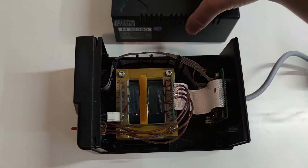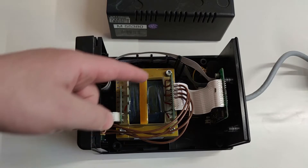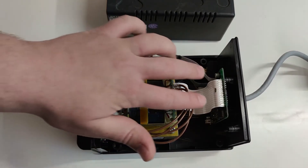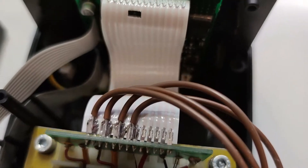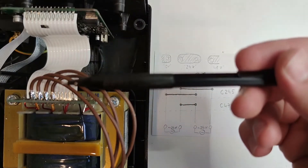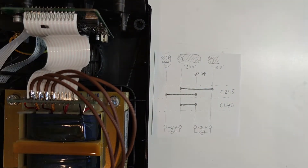The main problem is that when a 245 cartridge is inserted the station senses too big of a current and reports an error of short circuit. The look inside the station reveals the transformer with two times 24 volt output. It is then connected to the backboard where the two outputs are connected in series to give 48 volt output to the cartridge, controlled by MOSFETs. There are 48 volts necessary for the 470 cartridge in order to output 250 watts, but for the 245 cartridge that draws too much current.